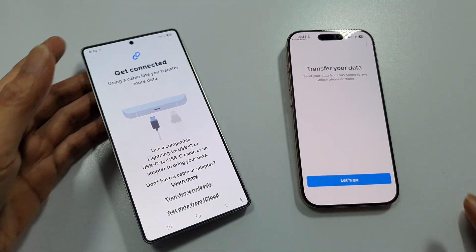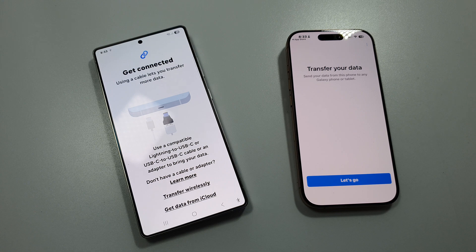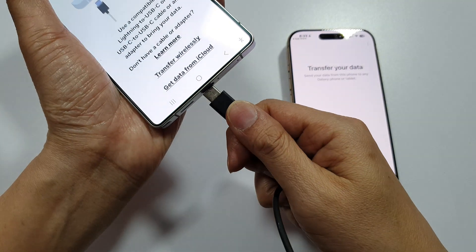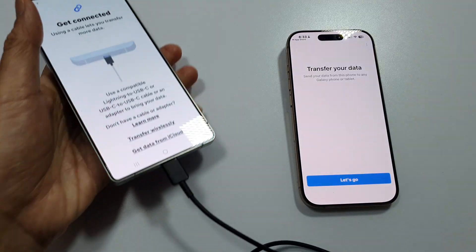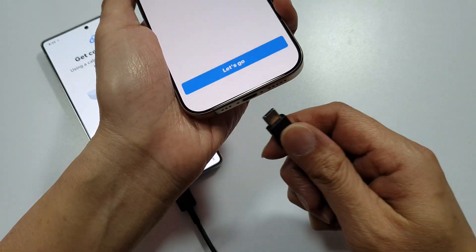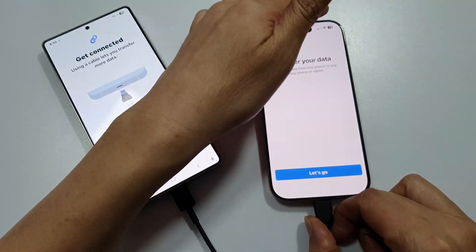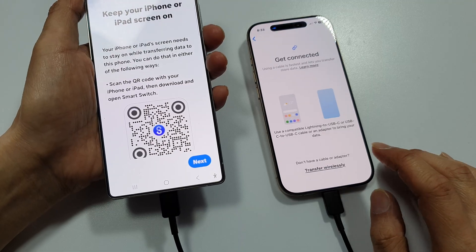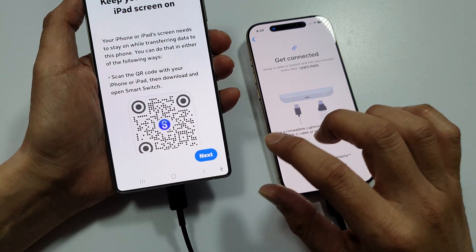If we choose the using the cable method, plug in the USB cable to the S25 and the other end to the iPhone like so. Then tap on the Let's Go button and then tap on Next.